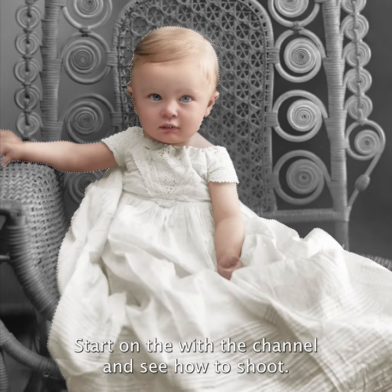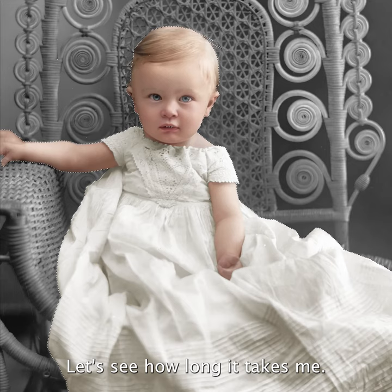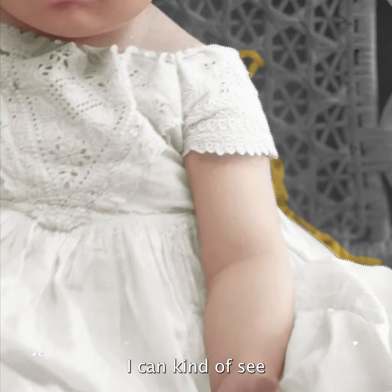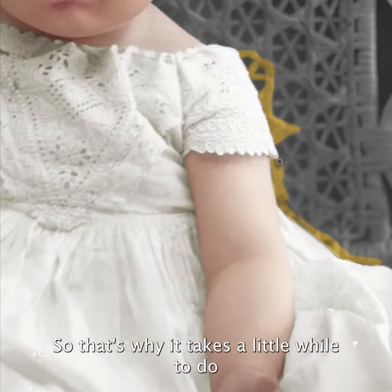Let's start on the wicker chair now - this is the painstaking part of it. It is now 3:49 PM Eastern Standard Time, let's see how long it takes me. By the way, I have Turner Classic Movies on in the background, that's what you hear. You can kind of see why this takes a little bit of time, because you have to paint out every aspect of it - that's why it takes a little while to do.